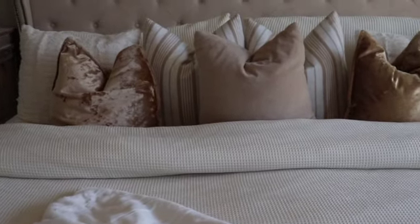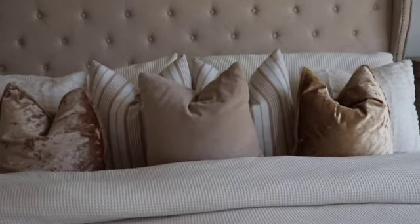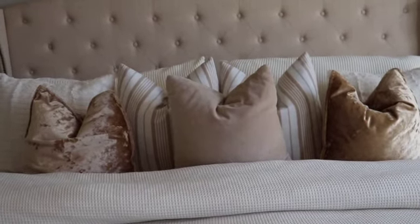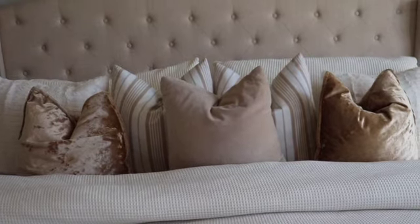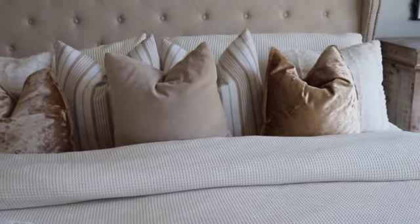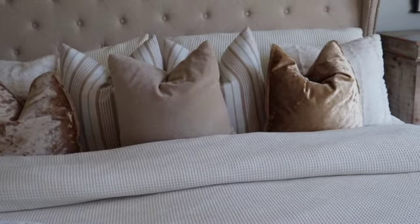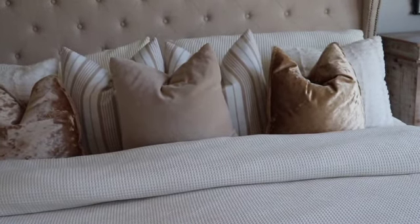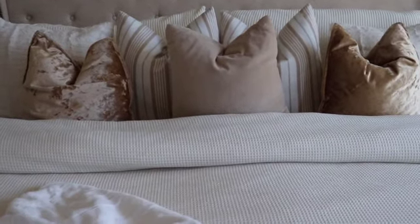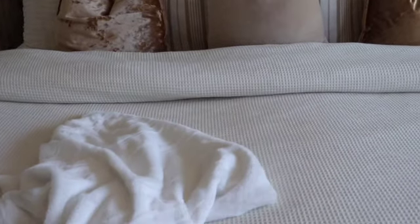I used this off-white throw — it's a little plush — along with the two gold pillows, the solid tan in the middle, the two tan and white stripe pillows, the faux pillows on the ends, the shams, and the double pillows in the back. That's the full setup!